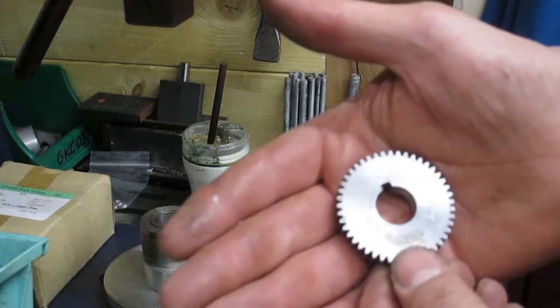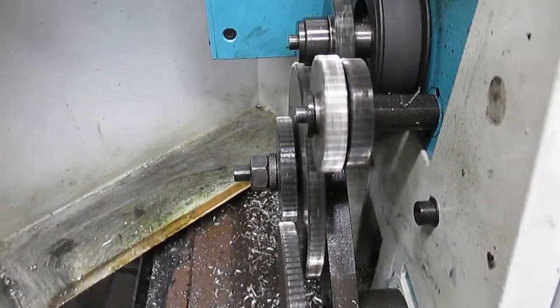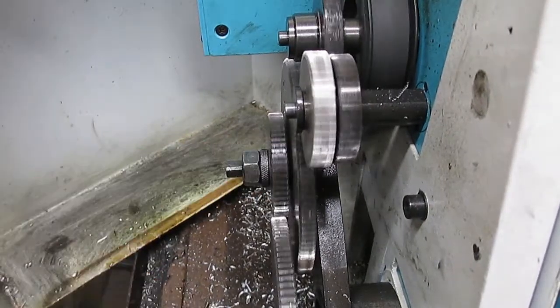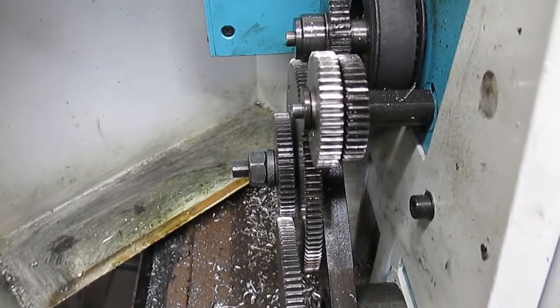One thing to do now is just make sure it fits on the lathe and then we're good to cut. We'll start cutting 1.5mm threads again. All good. As you can see that's the 45-tooth gear mounted and running.